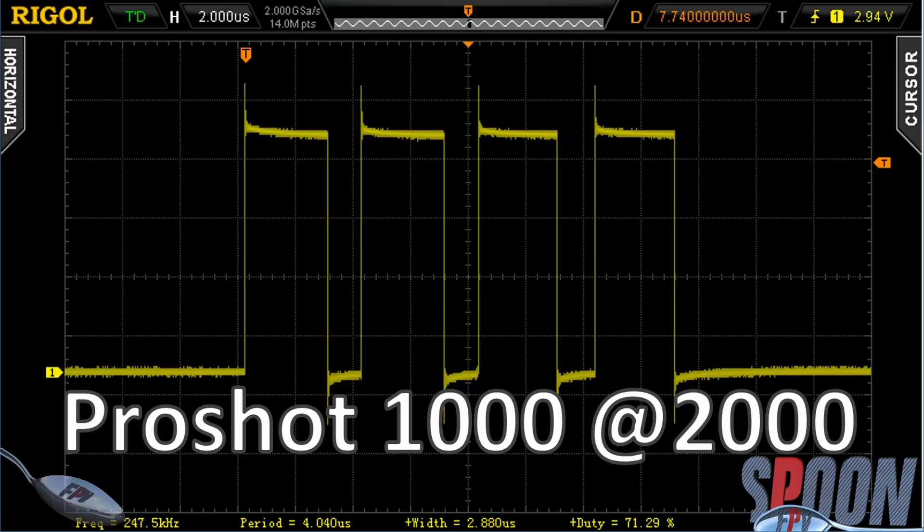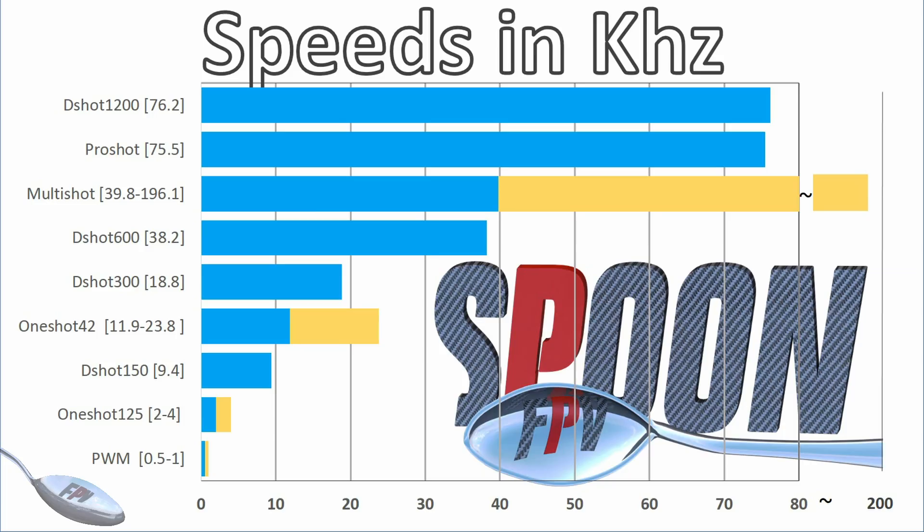The misread is far more likely on ProShot than on DShot. And keep in mind this doesn't tell the whole story - this is your speed in kilohertz of the different protocols. DShot 1200 is the fastest here at 76.2 kilohertz. ProShot is also pretty fast, but they kind of fall off. Now MultiShot is slightly faster than DShot 600. But this is where it doesn't tell the entire story, because DShot 600 has 2048 steps of resolution while MultiShot only has 250. So I still think DShot 600 is better than MultiShot - but if you have to run anything below that, run MultiShot if you don't support DShot.